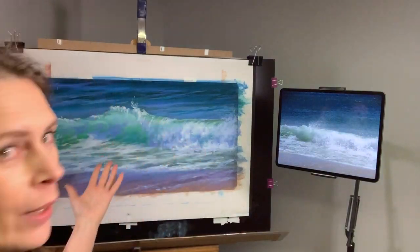Hello everyone! I'm Lana Ballad and today I'm going to answer the question that I'm asked very often: how do I do the spray on my waves?